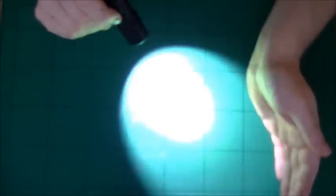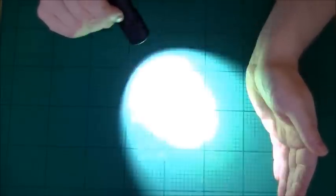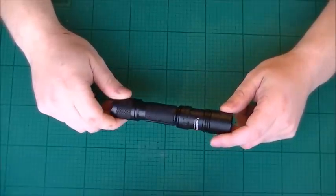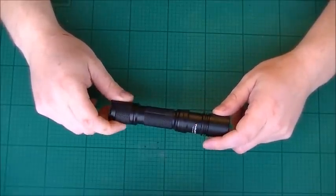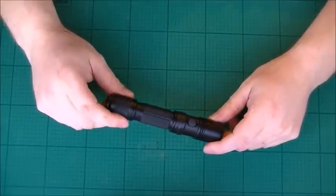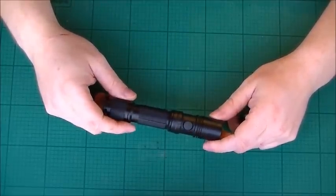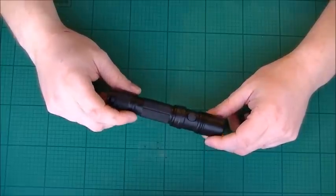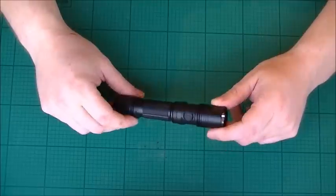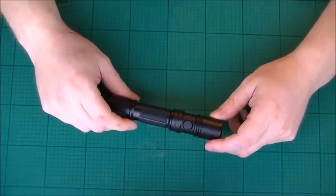If you hold it down you get the strobe — that's 13 hertz, so if you're epileptic be careful and check first. There you have it — that's the light indoors. At night time it's obviously going to make a massive difference. This is going to be perfect for those who work outdoors, even on a boat at sea — you can see quite a distance with this.